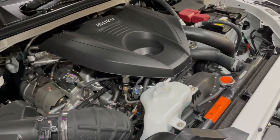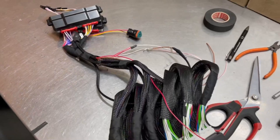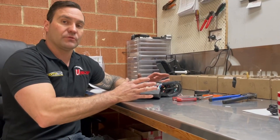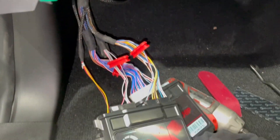Now that we've located all the sensor signals that we need in order to take control of the engine tune parameters, we've come over to the Unichip wiring bench where we manufacture all the looms in-house. I will then integrate all of those signals into the plug-and-play harness which will be fitted to the vehicle.